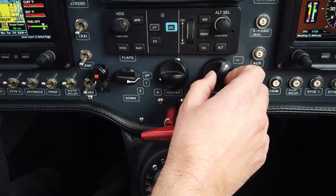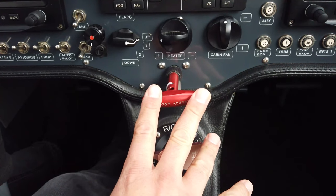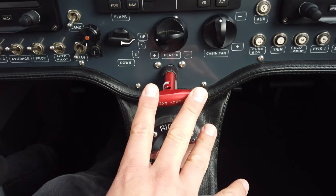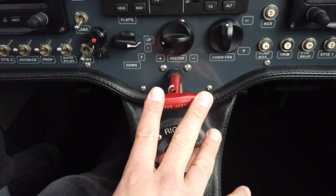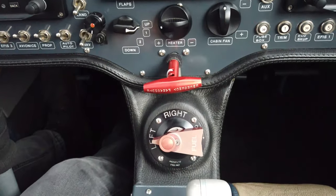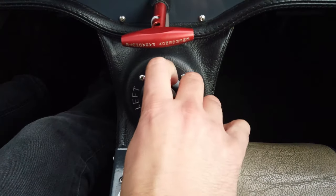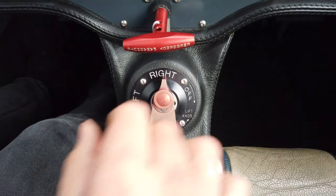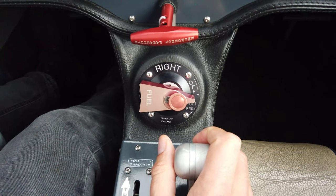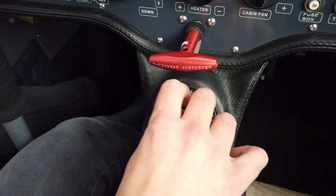Coming back to the middle of the cockpit, we have the heater controls and the cabin fan controller — these vary between models. Below that we have the parachute activation handle. You can pull this handle in the event of an emergency like a mid-air collision or engine failure over unlandable terrain, and the whole airplane will come down under the parachute. Just below that is the fuel selector — left or right tanks — and to turn off the fuel you pull the locking mechanism and it goes into the off detent.